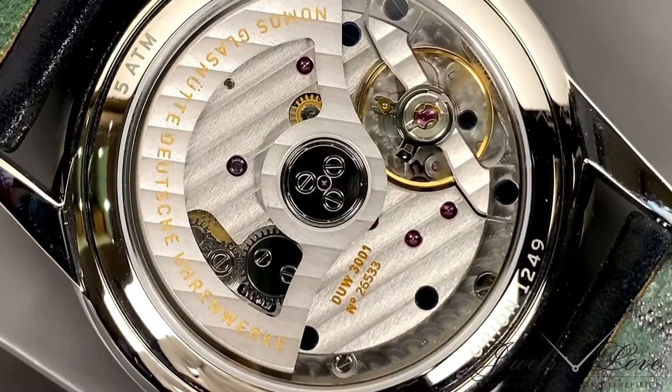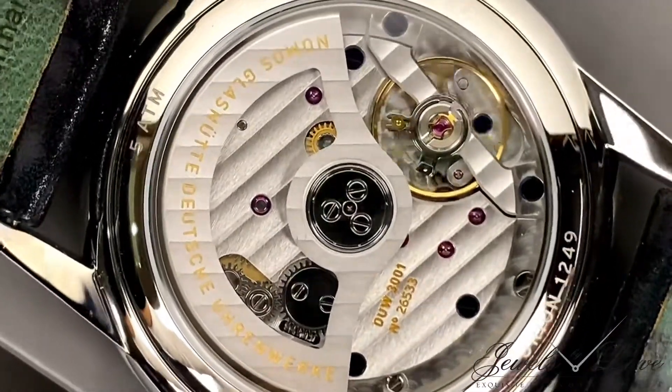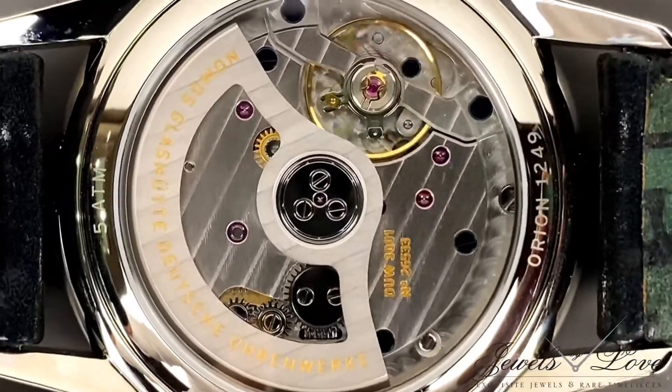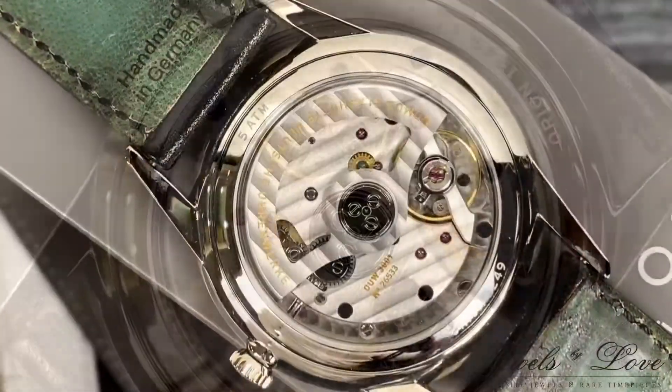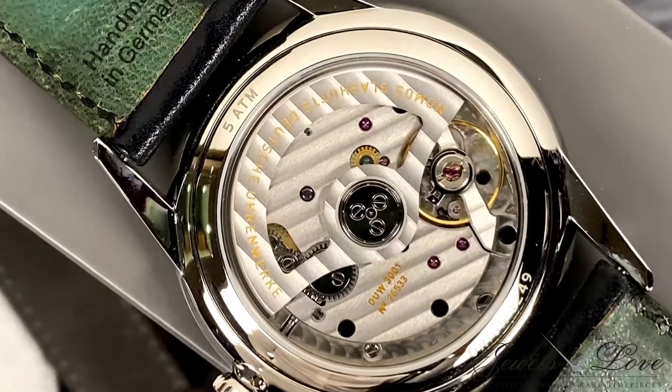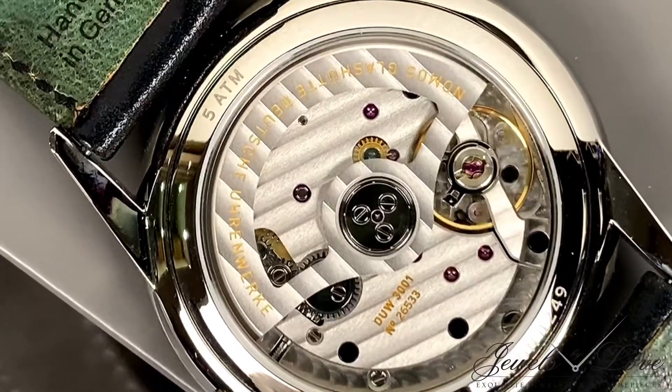Down to its core, the Nomos proprietary escapement — the swing system — is the caliber's heart, which is not only efficient but highly precise. The spotlight also goes to the hand finishes on the three-quarter plate and skeletonized rotor, along with the heated blue screws and rubies.